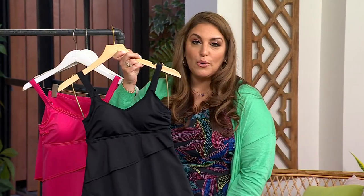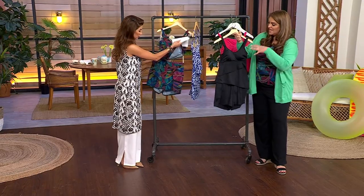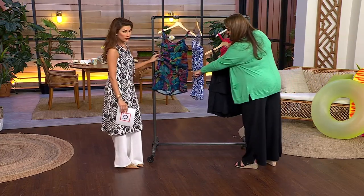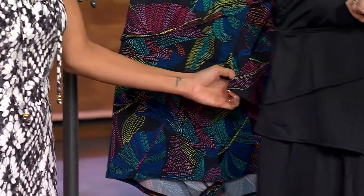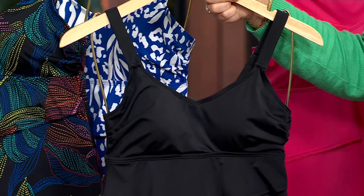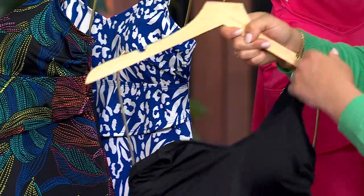I could wear it as a top, I could separate the bottom shorts — if I wanted to just wear the shorts with anything, it doesn't matter. It gives you that ability. And if you notice, it's asymmetrical — it goes off to the side, which is so nice. You have a split V-neck on the top, a little bit of a V.